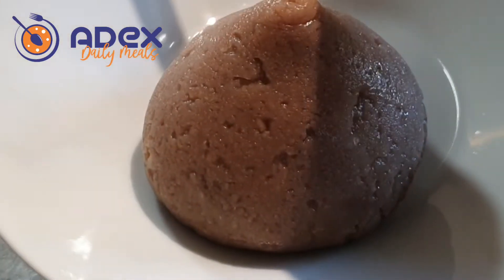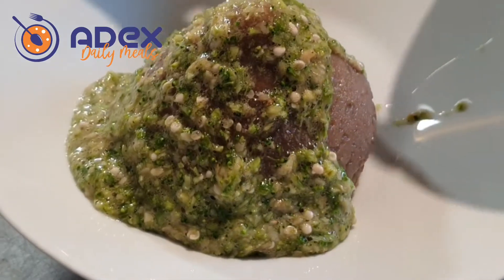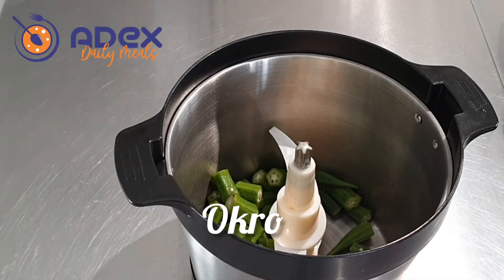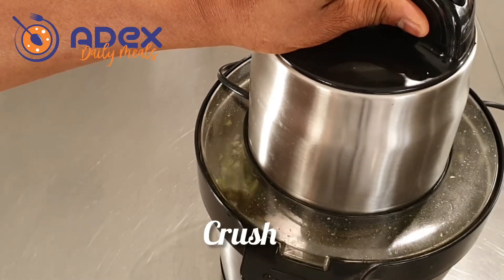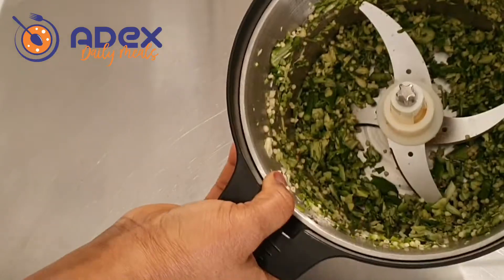I added broccoli and mushrooms to my okra and the juice salt is very very good. I used my yam pounder to crush my okra. Crush it once.